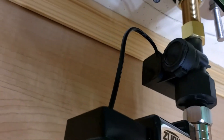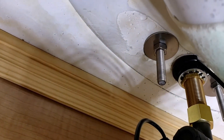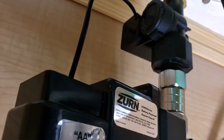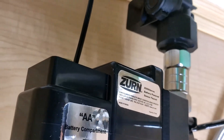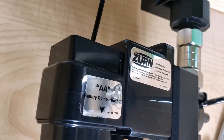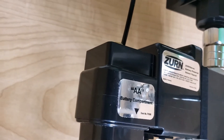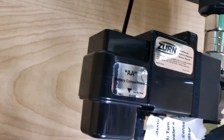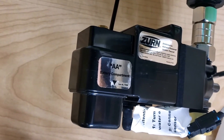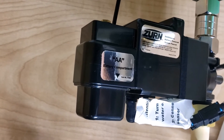The lithium-ion batteries are automatically charged by the hydro generator up there. When you use the faucet, the running water produces power and it charges the lithium-ion battery, so you do not have to worry about changing the battery for 10 years.